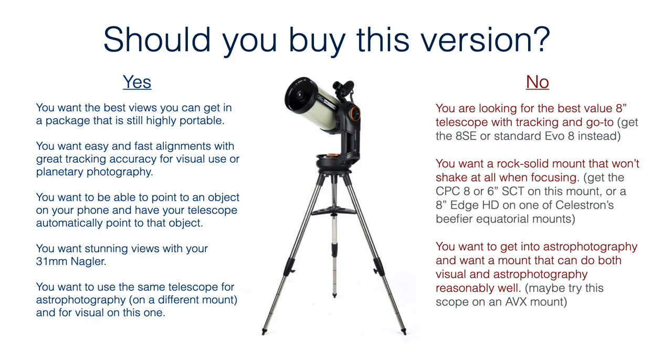Planetary photography is something I do a lot of, and this mount works great for that. But depending on your interests, you may need a different mount for deep sky imaging. You can always buy this package and then buy a separate equatorial mount later for astrophotography and swap the telescope between the two — using this one for visual and the other mount for photography.